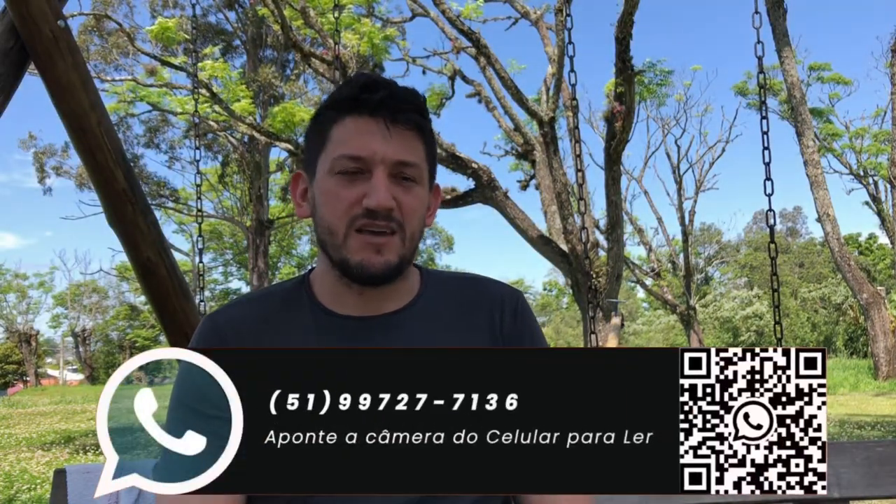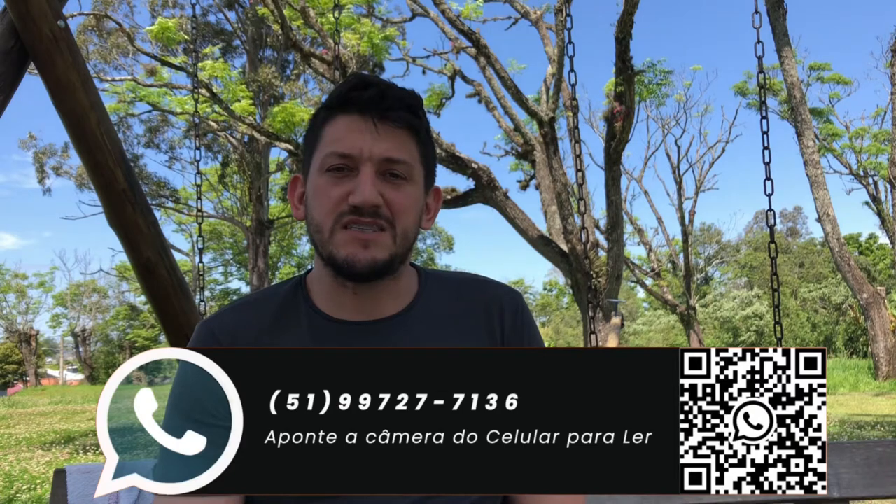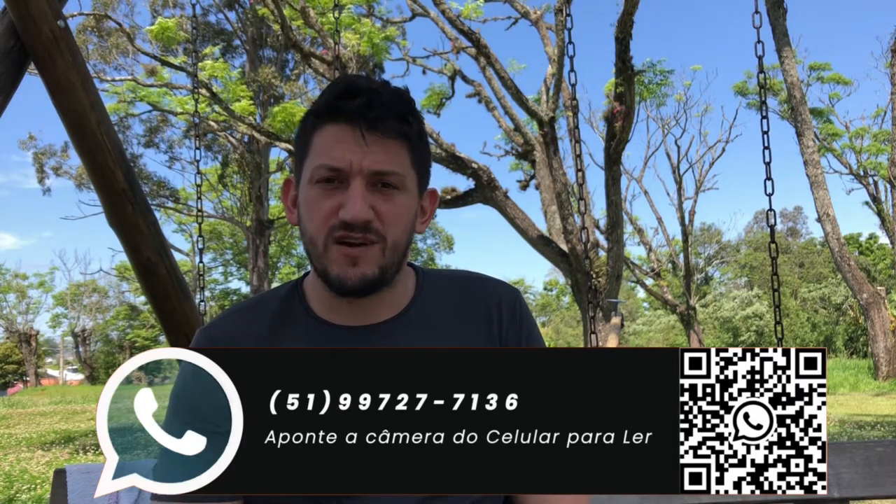I'm Rodrigo, and I'm going to show you two more pieces that I've finished. These are the ones I'm going to give to my amigo Gesivaldo from Ireland.